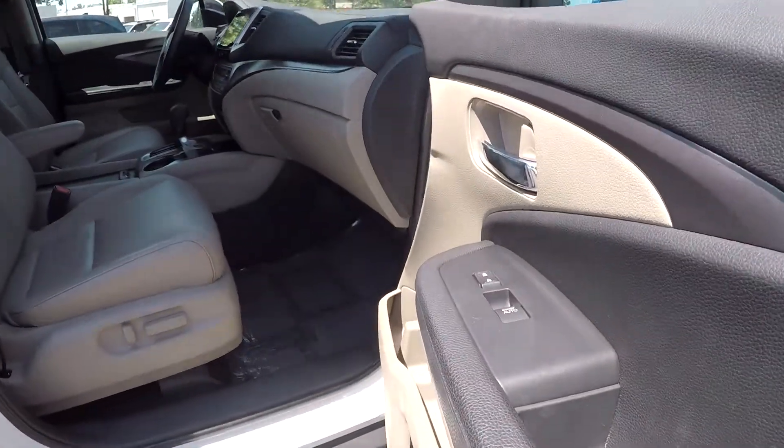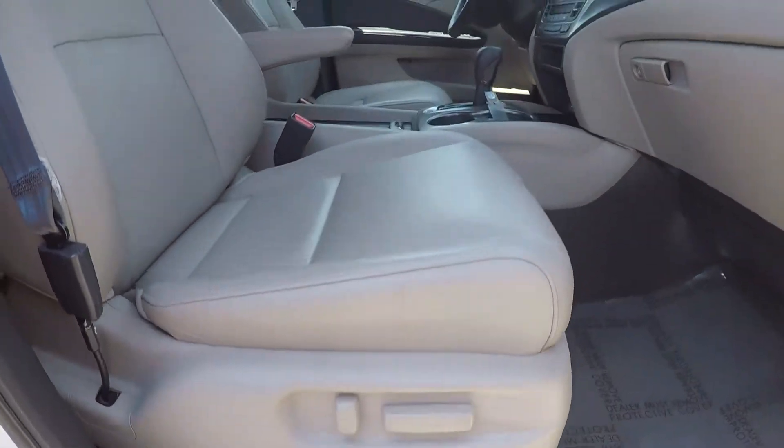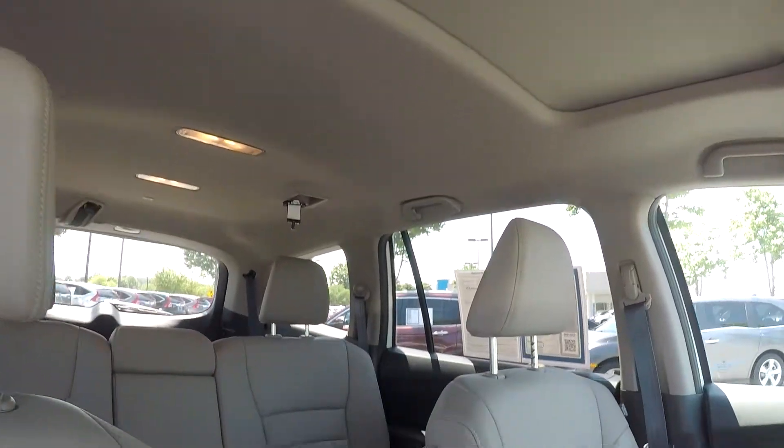As we're finishing up on the passenger side, you're gonna see you're gonna have fully powered locks and windows over here as well, along with fully powered seats. Nice clean passenger seat here for you. You are gonna have a sunroof provided in here.